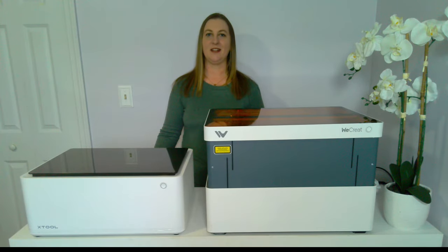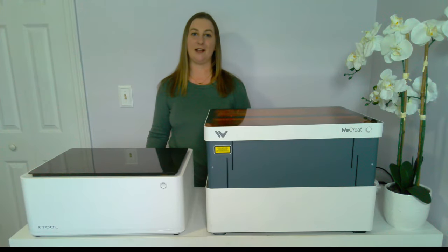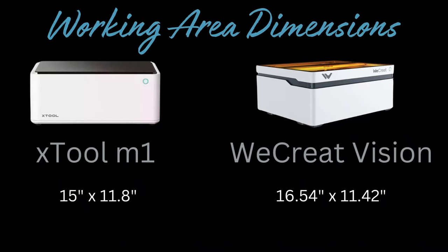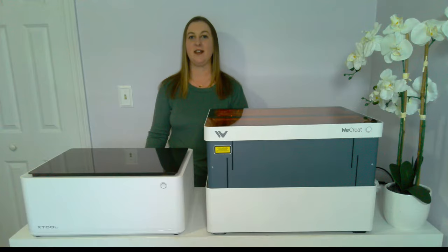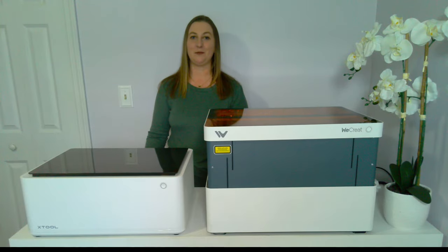Let's compare speed. The X-Tool M1 has a speed of 250mm per second. The WeCreate is 600mm per second, so the WeCreate is over twice as fast. Now let's compare the working area dimensions. The X-Tool M1 working area is 15 by 11.8 inches. The WeCreate working area is 16.54 inches by 11.42 inches. The WeCreate is slightly larger in length by 1.54 inches but shorter in width by 0.38 inches — so pretty close, but the WeCreate does have a larger working area.